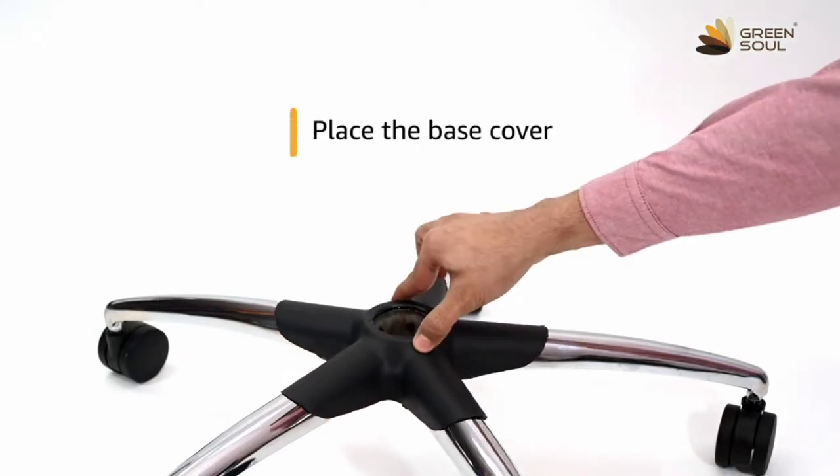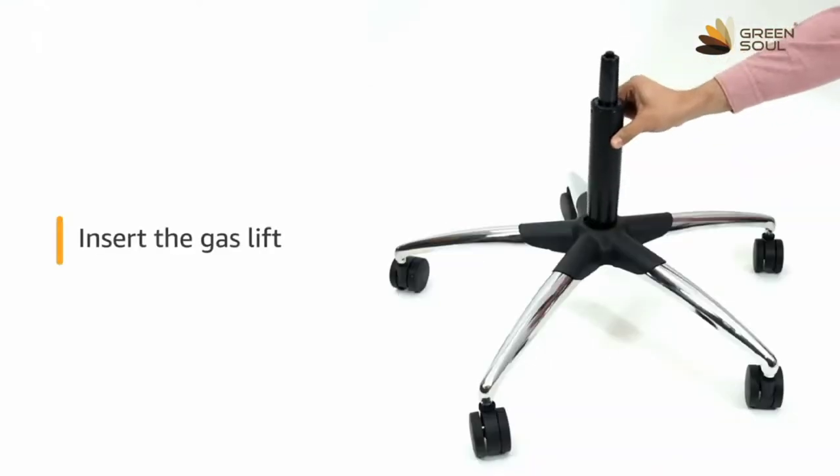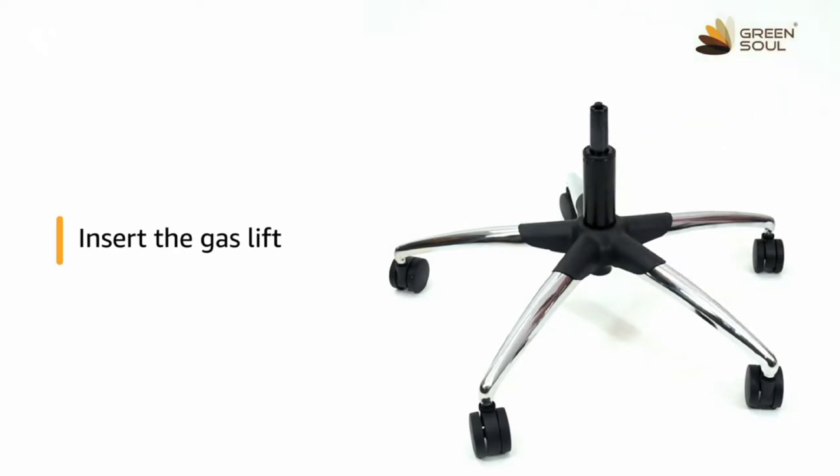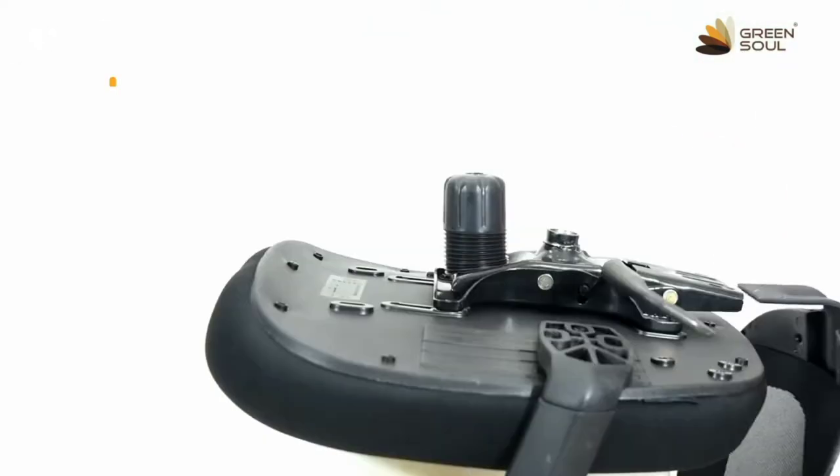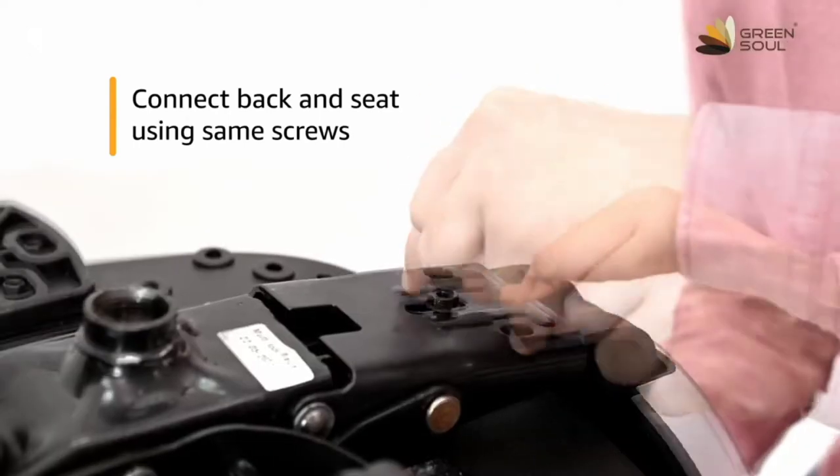For installing the chair, place the base cover on the base and insert the gas lift in the center hole. Remove the pre-attached screws from the back. Connect the back and seat using the same screws.